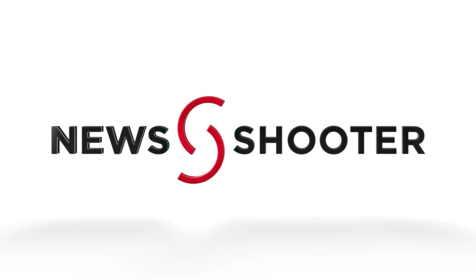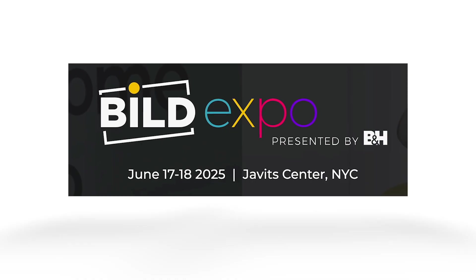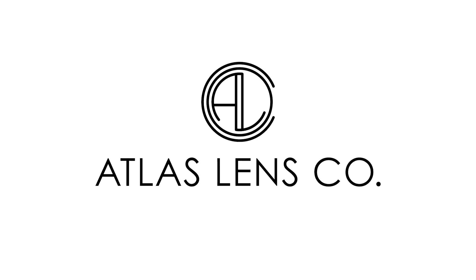New Shooter coverage of NAB 2025 is sponsored by B&H Build Expo, June 17th and 18th at the Javits Center, New York, and Atlas Lens Co.